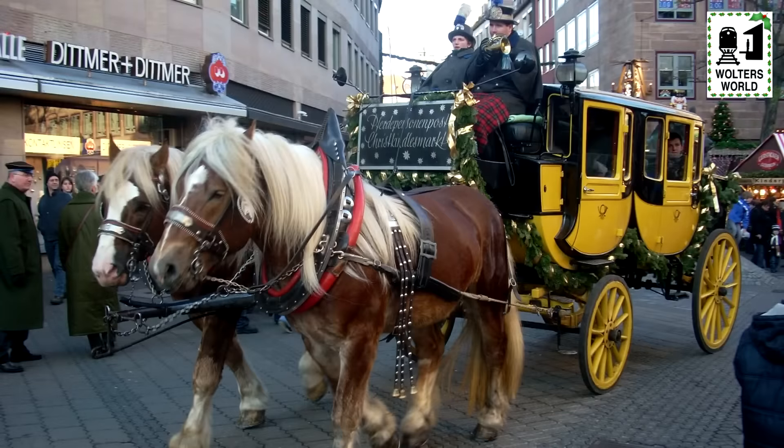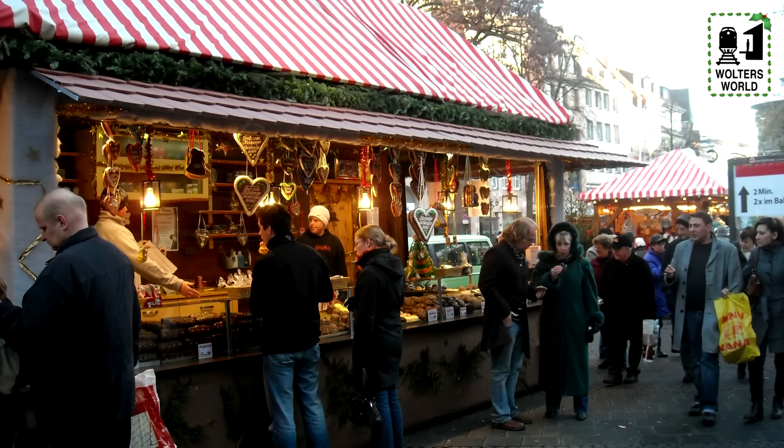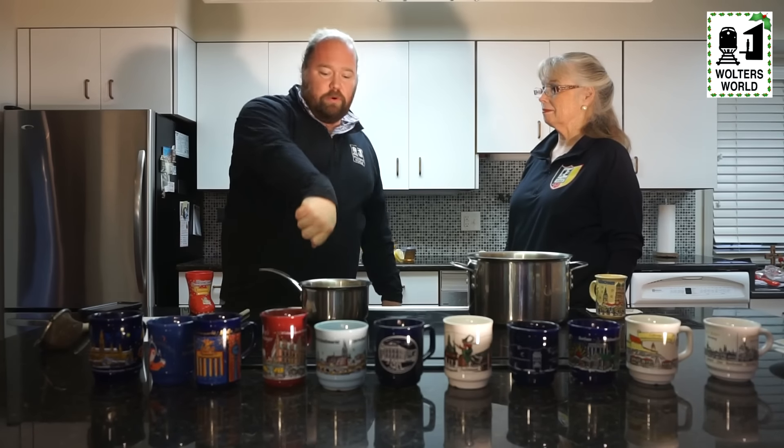So what I thought we would do is give you a recipe to make your own hot wine at home. Now if you're lucky, you might be able to find some hot wine or Glühwein at Aldi's or especially a liquor store — you can find it already made, just pour it and heat it up. But the hot wine they have in Europe is not just a bottle of Bordeaux you pour in a saucepan; there are actually flavors in it.